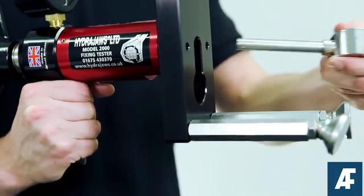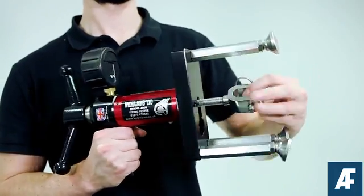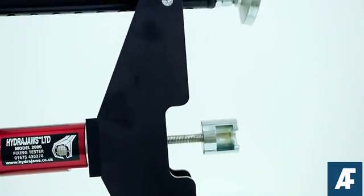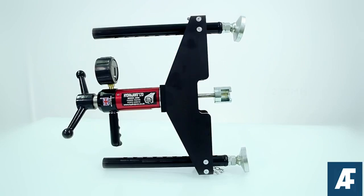For festive lighting applications, where a ring bolt is often located at the centre of a steel plate, we offer an optional 270mm load spreading bridge which provides the necessary width to span the plate.